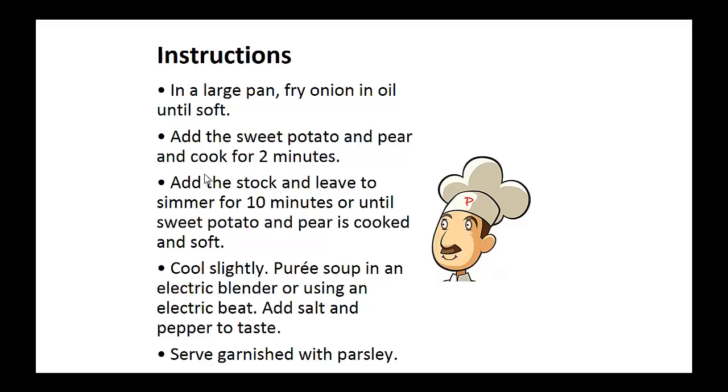Instructions: In a large pan, fry the onion in oil until soft. Now add the sweet potato and pear and cook for two minutes. Then add the stock and leave it to simmer for 10 minutes, or until the sweet potato and the pear is cooked and soft.